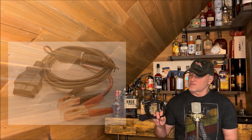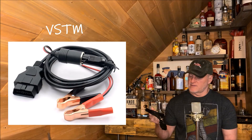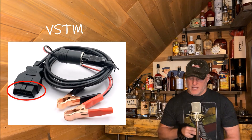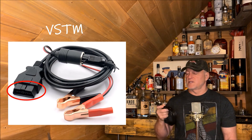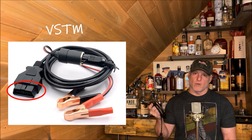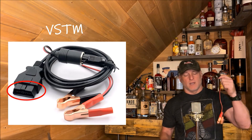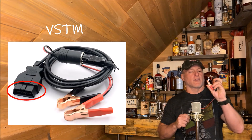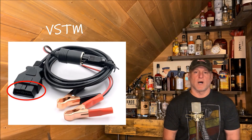I saw this device from VSTM. I reached out to them and said would you send me one of these to review, and they did. What this does is it plugs into your OBD port, and they have a nice long 3-meter cable that can plug into the cigarette lighter of another vehicle so you can retain power to the system while you're removing the battery. Or you can just use another 12-volt battery and clamp this to it so that you retain that memory when you're doing the battery swap.